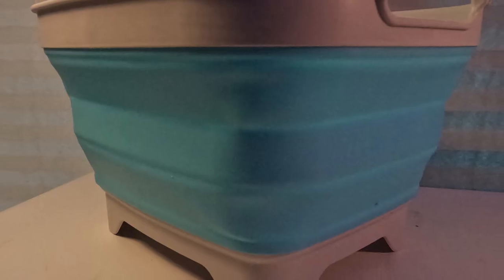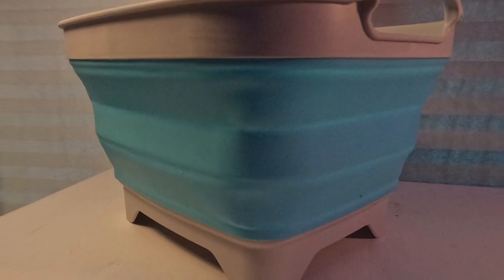Ultimately, the Samart collapsible 7.5 liter dishpan is everything that I hoped it would be. I received the colors I ordered, it holds water, it drains water, it collapses, and it folds out — expectations met. If you are in need of a collapsible sink, something to take camping or off the grid, you could most assuredly sink lower than the Samart 7.5 liter collapsible dishpan.